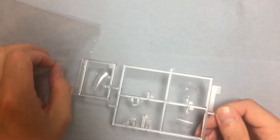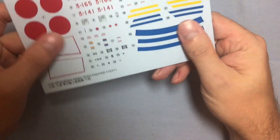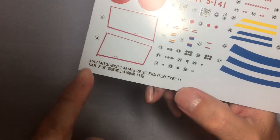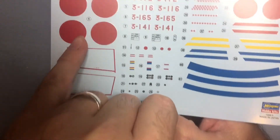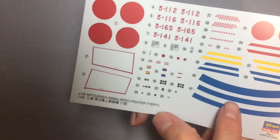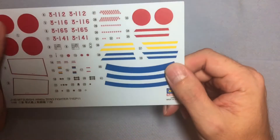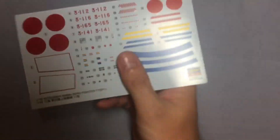Moving on to the decals — nice, with a satin-y sort of finish. I'm going to see if I can get away with painting that part. I haven't got the right red, so I'm not even going to attempt the red for the roundels, but I've got a nice blue that I might be able to match for the detail parts. Overall a nice decal sheet — nice and simple, not many decals. And there are decals for the instrument panel too.